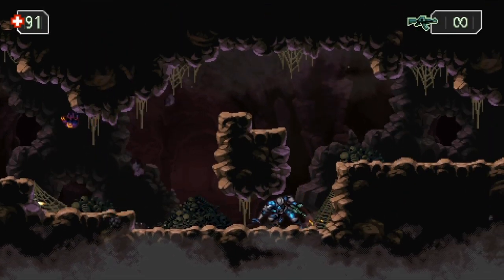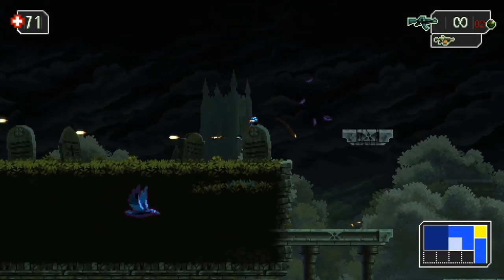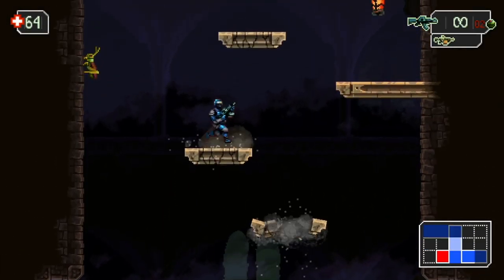I just did a first impressions intro kind of video — it's about 20-25 minutes long. The game is awesome, great Metroidvania 16-bit art style. It is fantastic. Go check out the video and check out the game right now.